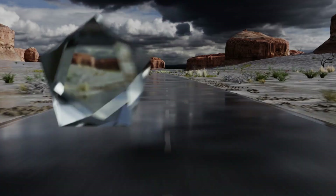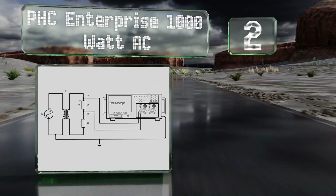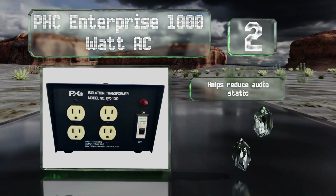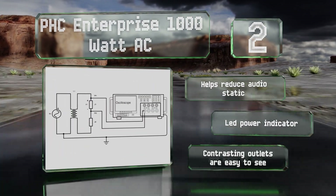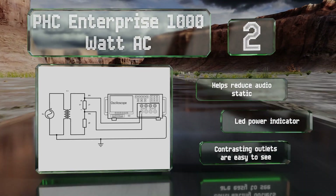At number 2, the PHC Enterprise 1000W AC is a smart selection for tech repairmen and hobbyists, as it comes with a two-prong adapter that completely cuts out the ground circuit, ensuring safe use when grounding on old TV chassis or testing with an oscilloscope. It helps reduce audio static and comes with an LED power indicator. The contrasting outlets are easy to see.